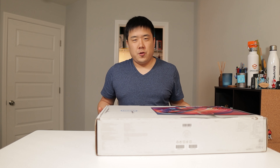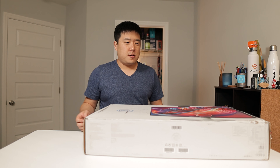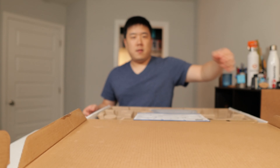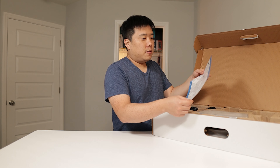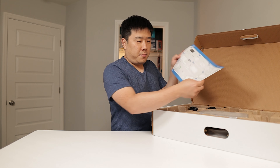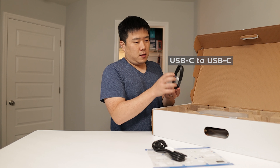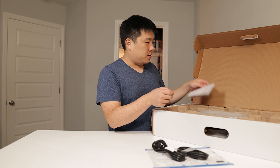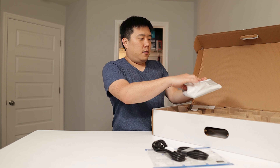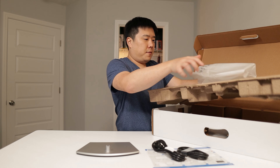Dell has sent me this device for showcase and review purposes, so I just wanted to disclose that. I've got a manual quick start guide, the power cable, and a USB-C to USB-C cable. We'll use that to connect my laptop to the screen. And here is the feet for the monitor.